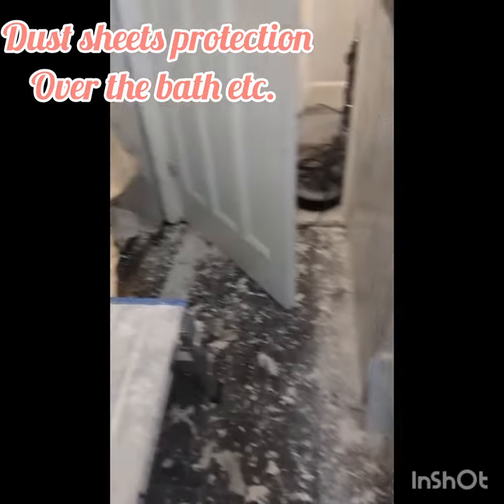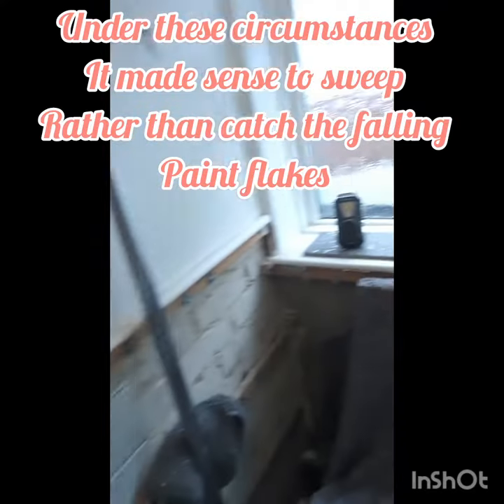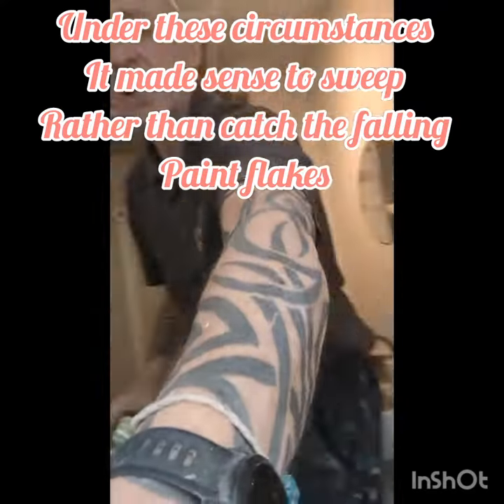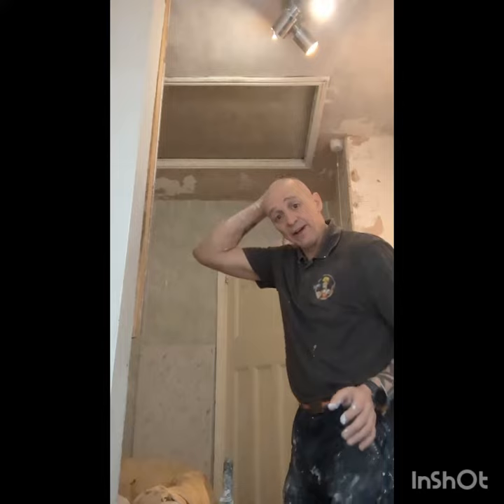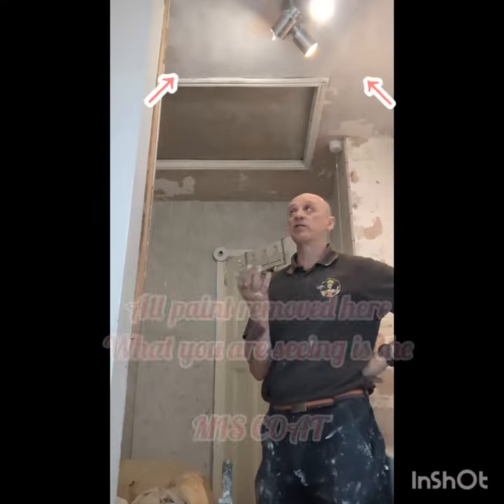That's the state of it — that's what's come off. There's going to be as much time tidying up as there is doing the job. So we scraped back, sanded it, got it to a position where I think the paint's going to take. The paint left on the ceiling is almost none.